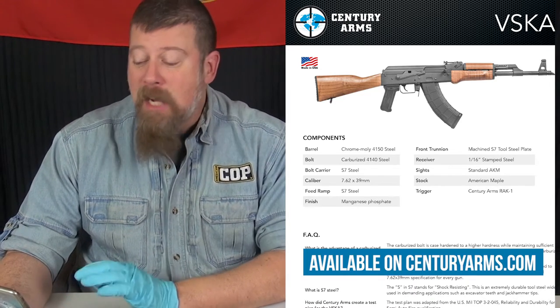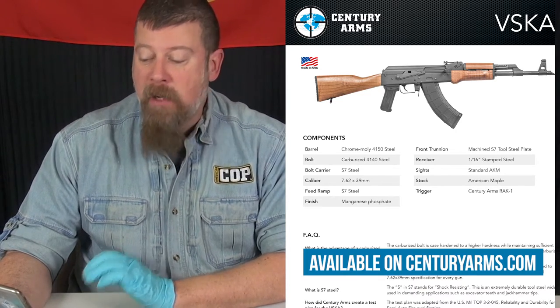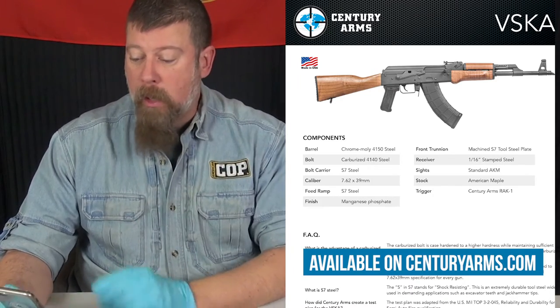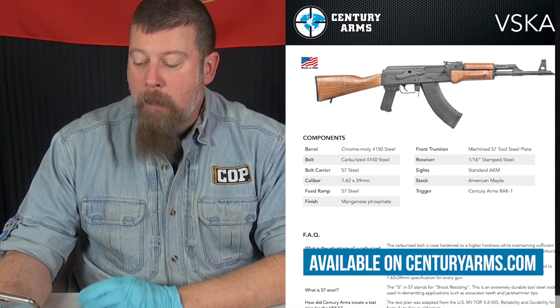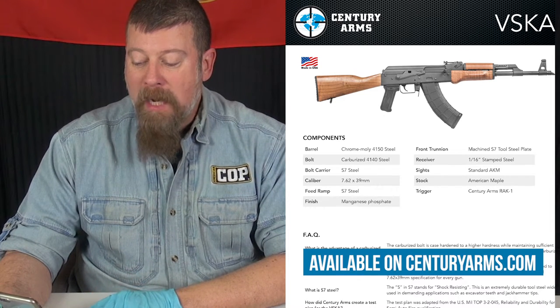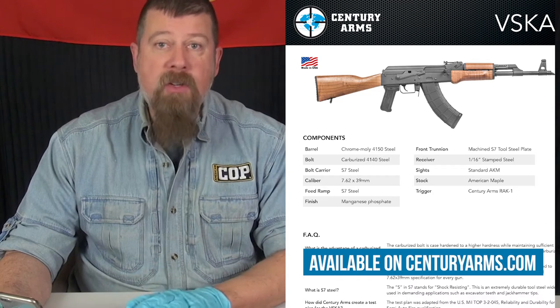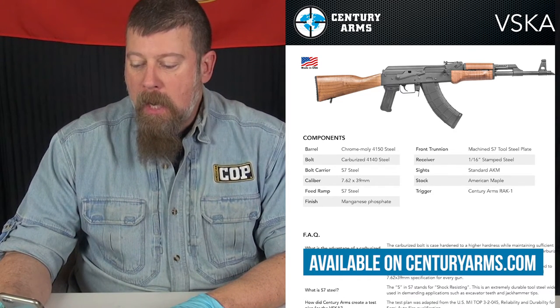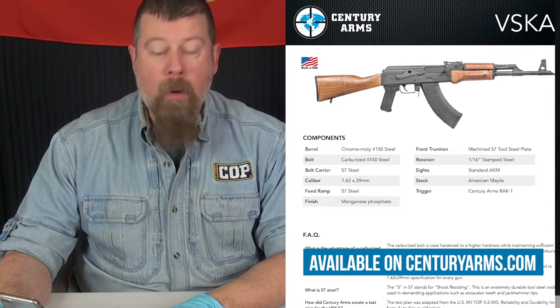Critical components are made of heat-treated S7 steel — and all you steel aficionados out there, you can look it up. The carrier, the feed ramp, and the front trunnion are all heat-treated S7 steel. It has an RAK-1 enhanced trigger group and a chrome moly 4150 barrel.